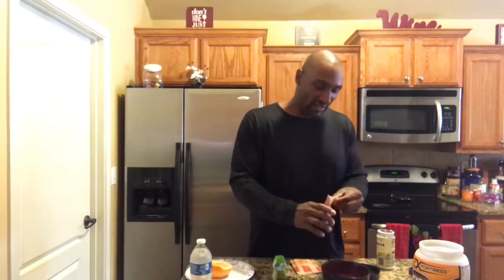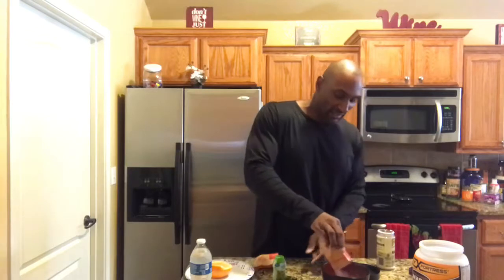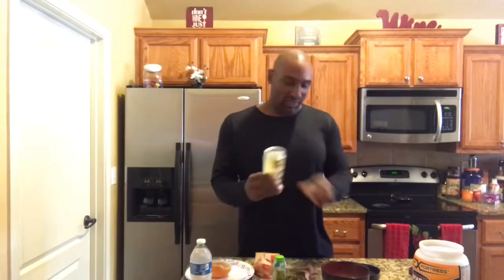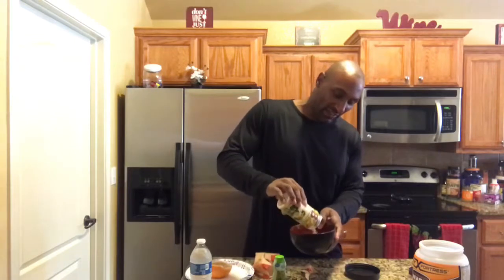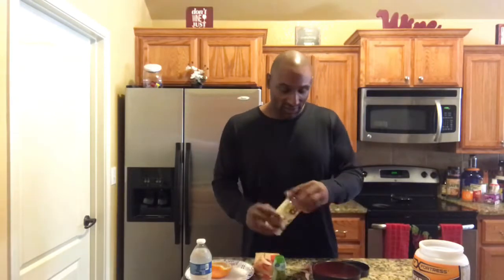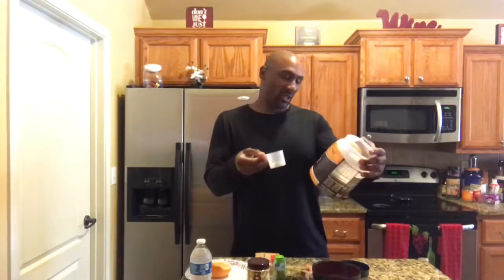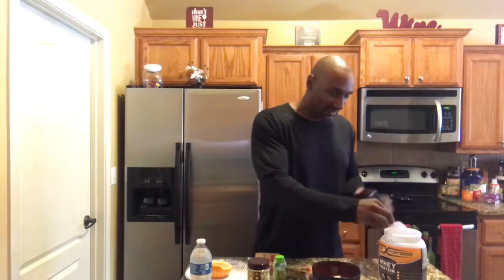Now we're going on to breakfast. I've got oatmeal and a half grapefruit. Got two oatmeal packs — going to break them open and put them in the bowl. To give it a little flavor I have PB2 — pretty good stuff — just put it in there. Then I've got cinnamon swirl whey protein, and I'll put a scoop of that in there.